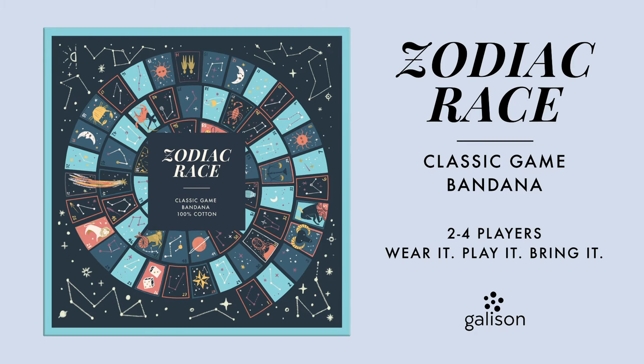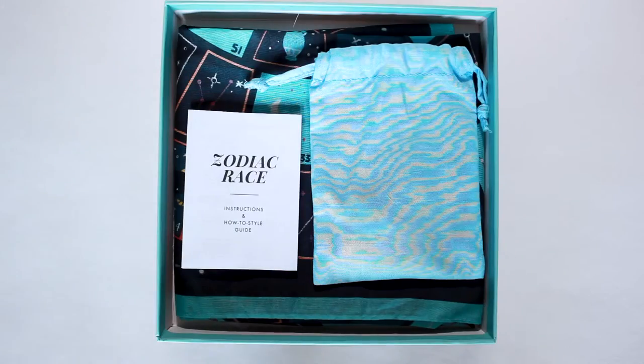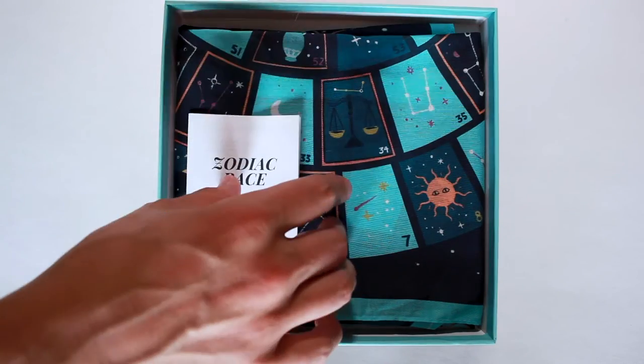The Zodiac Grace Classic Game Bandana from Gallison is a novel game format where the game board is made of cotton and printed with colorful artwork.